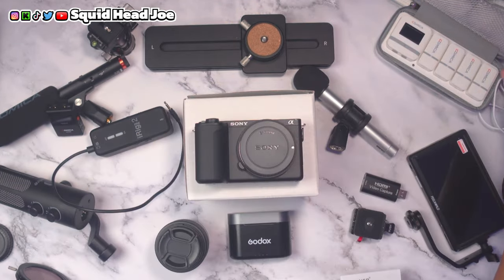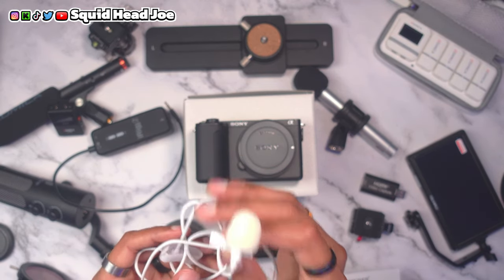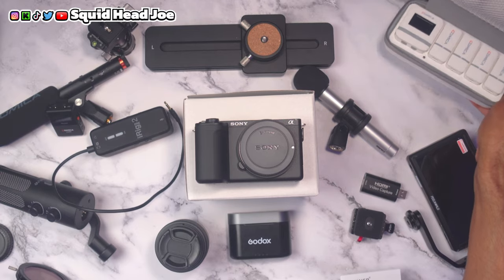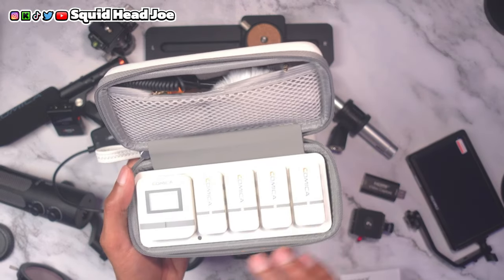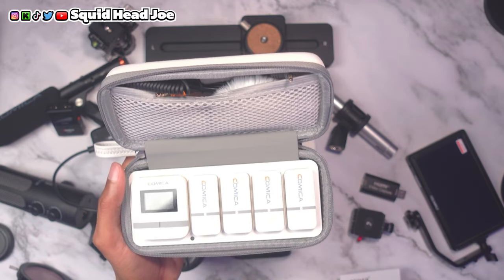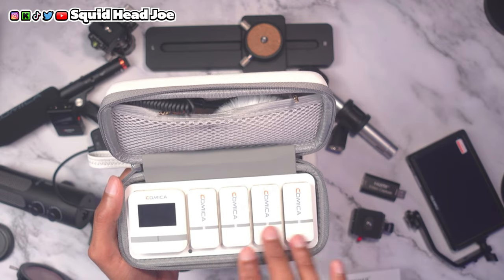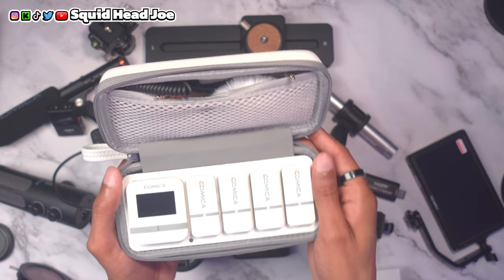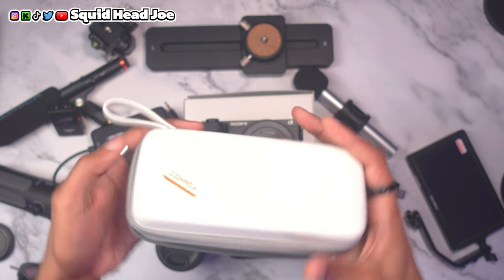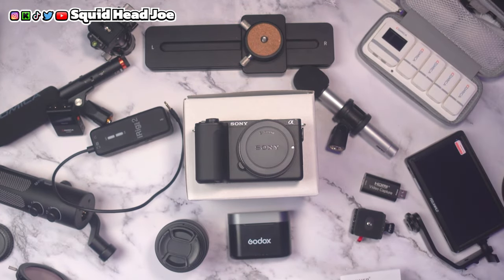If you need a wireless lavalier system on a budget, check out the Godox option — I've done a review on it. It comes with three microphones: one on the receiver itself and two to attach to your person. For something more capable, there's also the Comica wireless system they sent me for review — it supports four microphones into one receiver with really good audio quality, ideal if you're micing up multiple people, but it runs about $240.